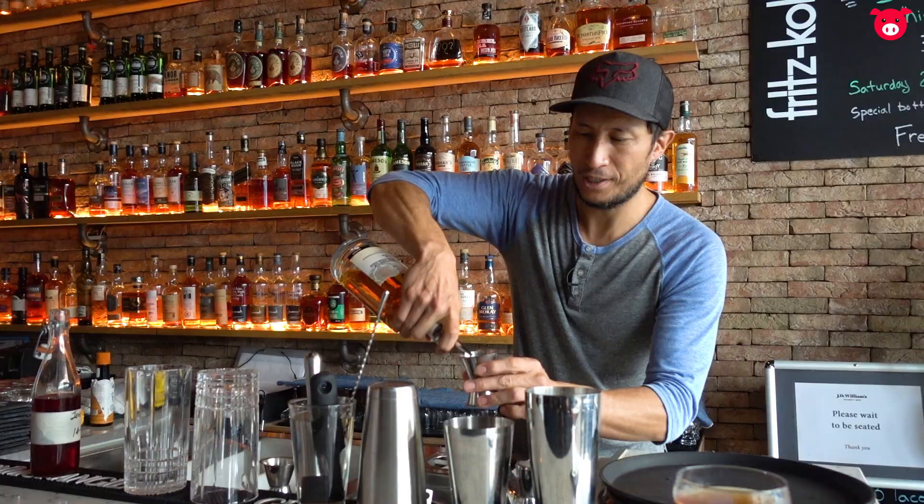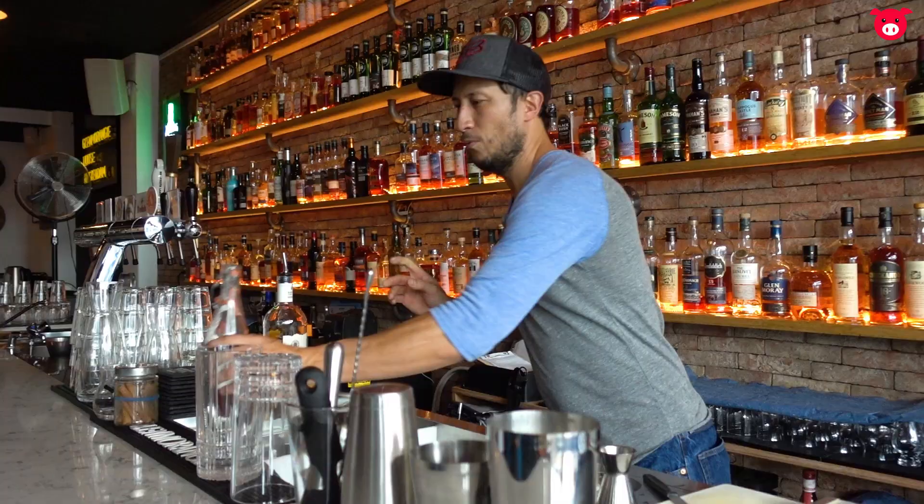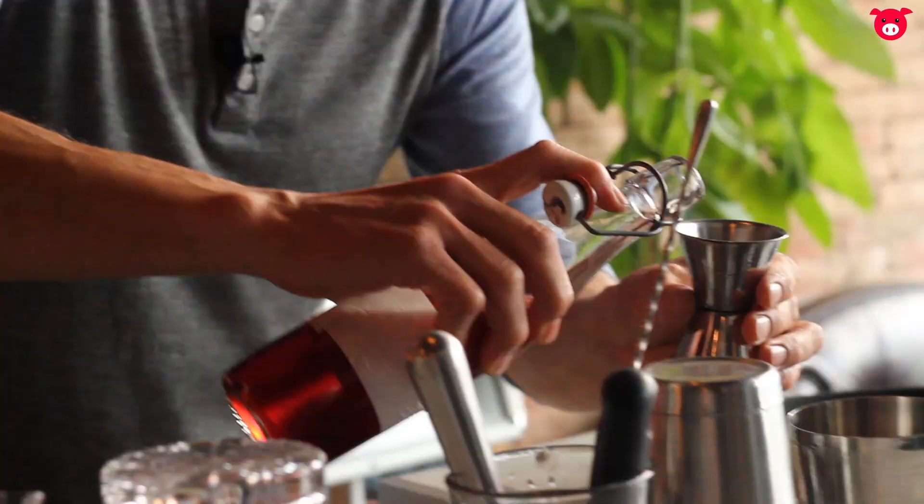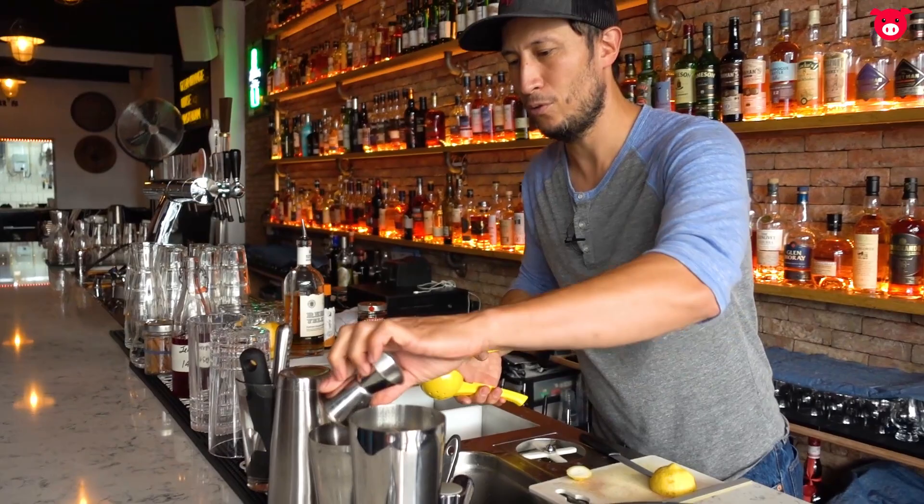60 milliliters of bourbon in here, 30 milliliters of the juniper berry syrup I make, and 15 milliliters of fresh lemon juice. Now we're going to shake.